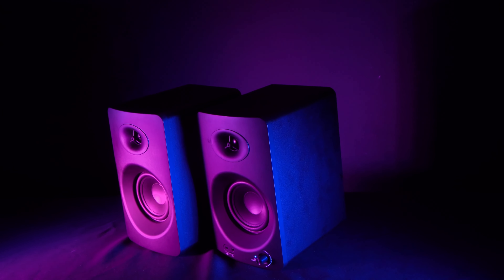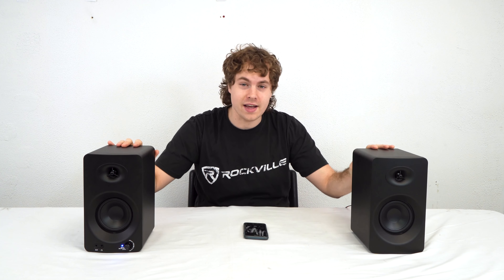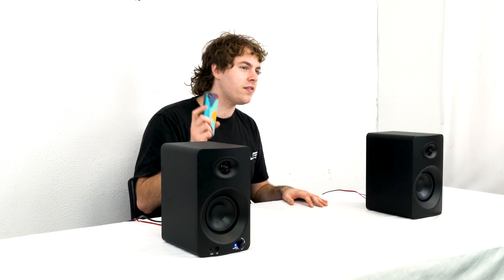But you're probably wondering what they sound like, so let's go check out a demo we have set up. Here I have my ASM4s all set up and ready to go. I have my phone connected to the speakers through Bluetooth, so I'm going to play some music for you guys so we can hear how they sound. I'm also going to play with the treble and bass controls to show you how you can customize your sound.